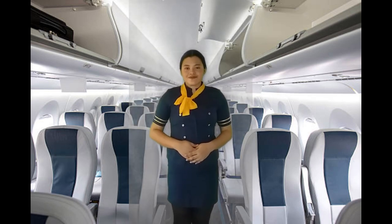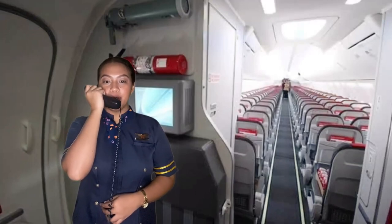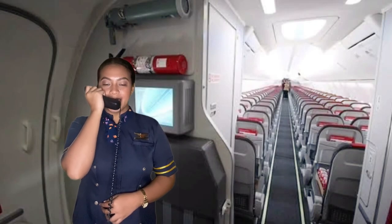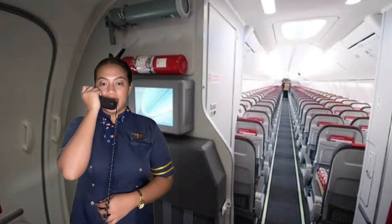Thank you for your attention. Ladies and gentlemen, we will be taking off shortly. So please straighten up your seat back, make sure your seat belt is securely fastened, window shades fully opened, and tray tables stowed. Thank you.